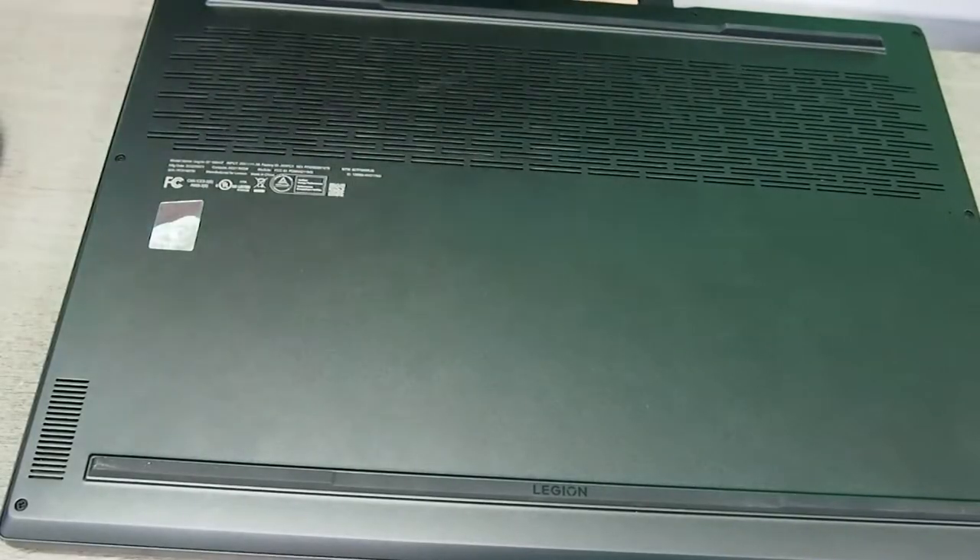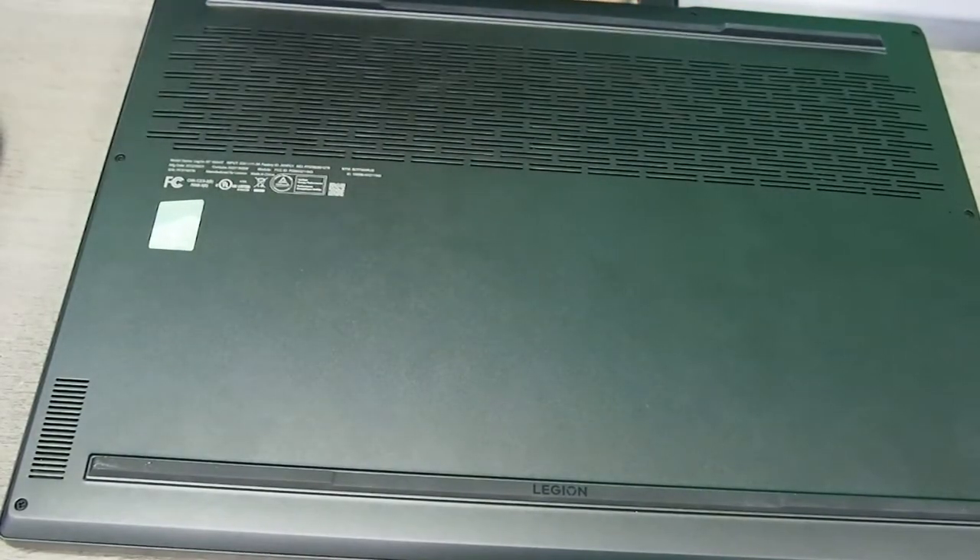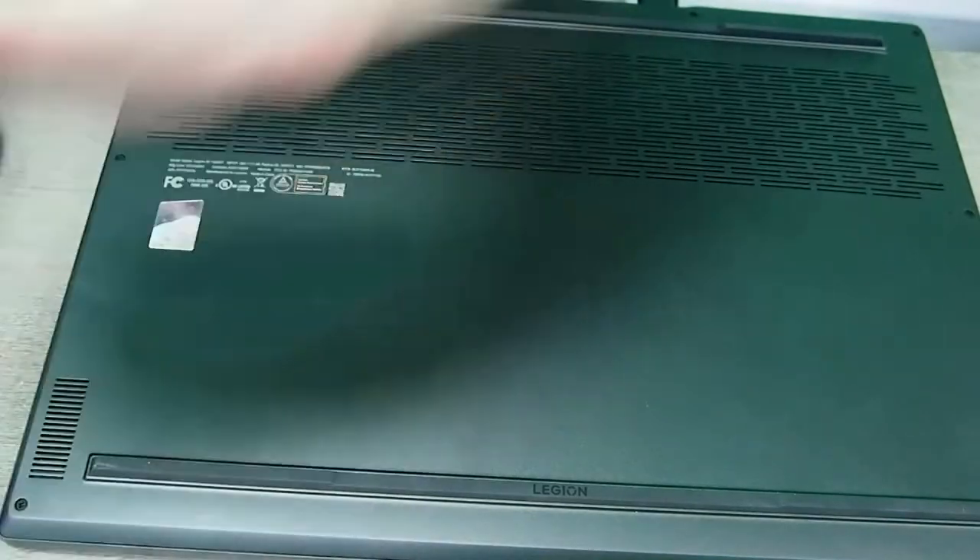Hello, Jason Dragon here from Emerald Computers. Today we're going to do a teardown video of this Lenovo — the Legion S7-16IAH-7.